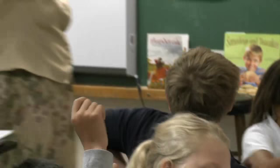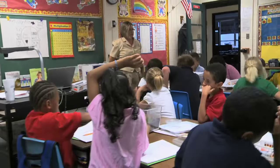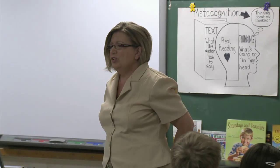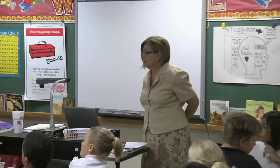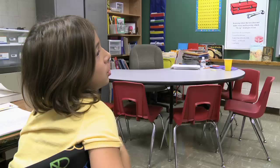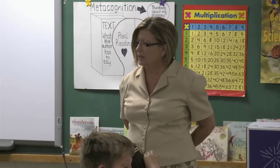Give me five and look at me — that means nothing is in your hands, your eyes are on me. We want to stay participants. What did you decide? Is a cricket an insect? Be ready to tell me why. Isabel?